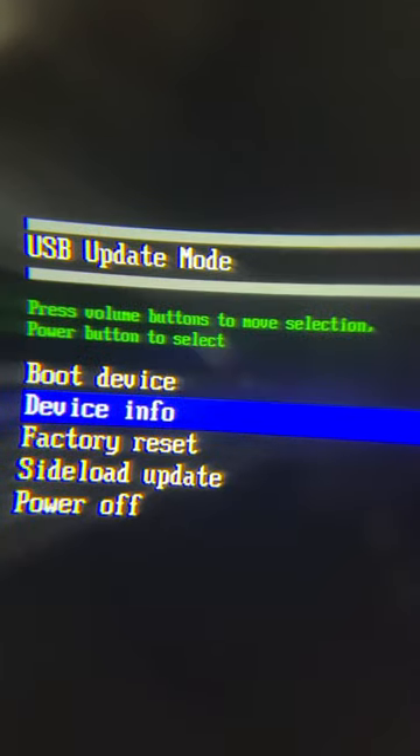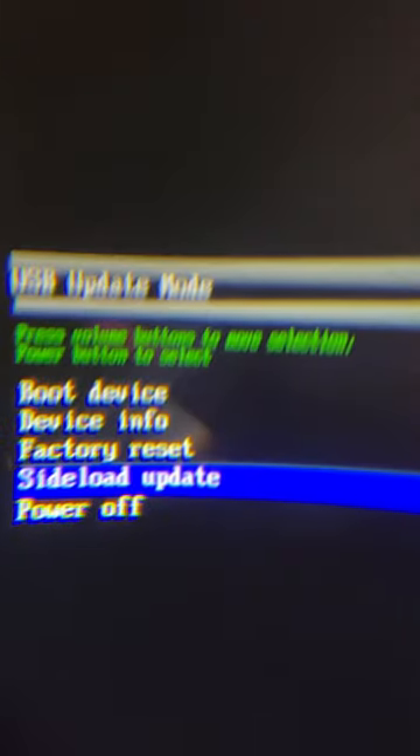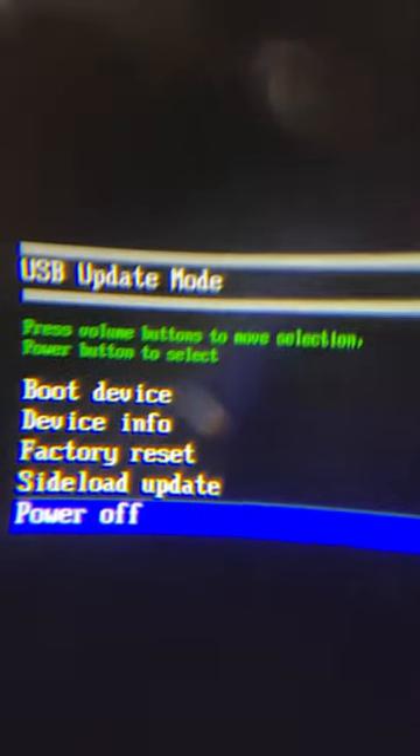It's a pretty simple menu. You can boot the device, see your device info, factory reset your headset, sideload stuff from your computer, or just choose to power it off. I'm going to go ahead and power it off, and that's how you get to the secret menu.